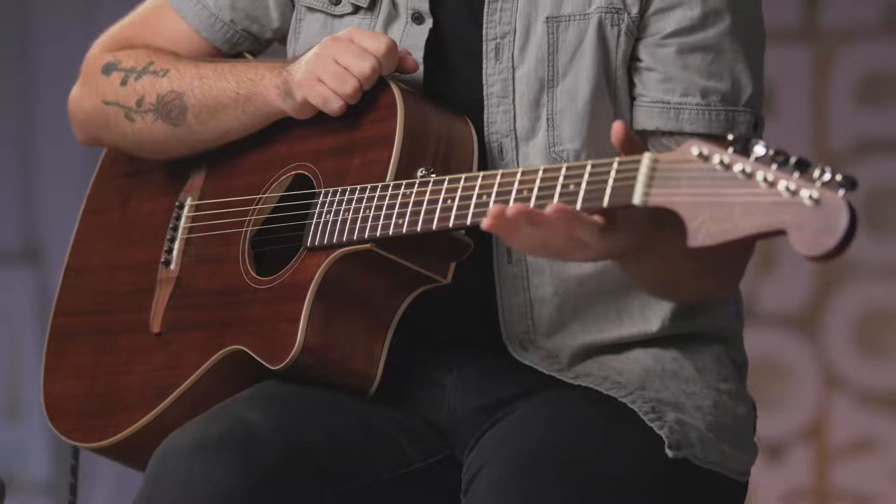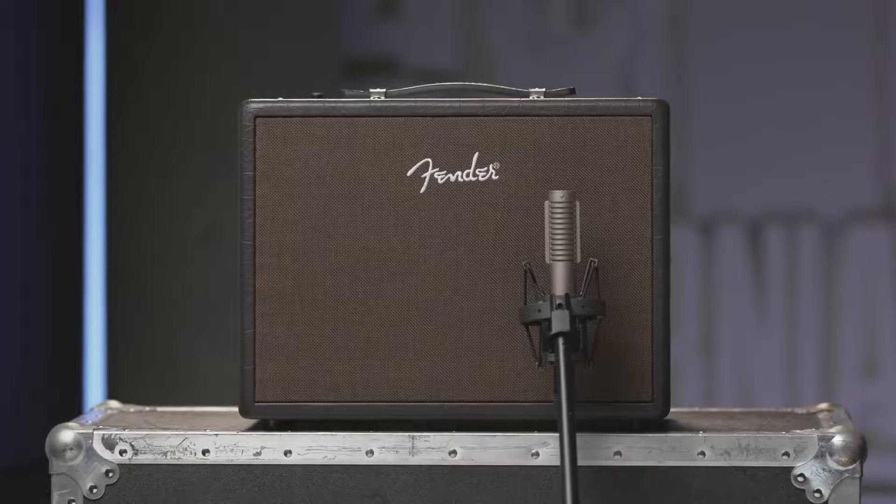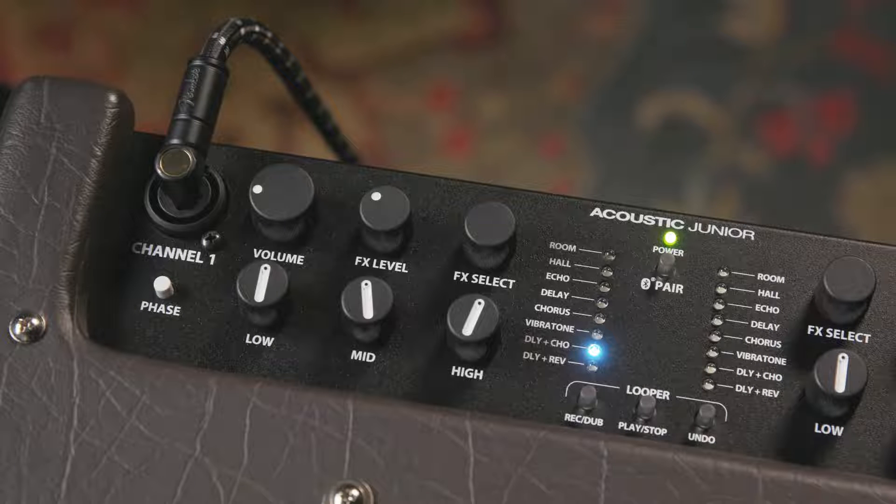And with that said, let's hear some more tones. I have a Fender Newport Special, and I'm plugged into the Acoustic Junior, and we're taking a mix of the stereo XLR outs and a mic in front of the amp, but favoring the DI. Now all three amps feature reverb, delay, chorus, and vibratone, with combinations of delay and reverb and delay and chorus. There's no need to carry extra effects with you — it's all onboard and ready to go.